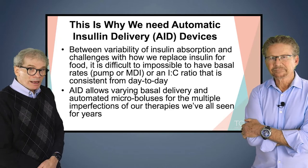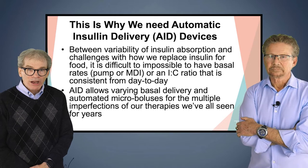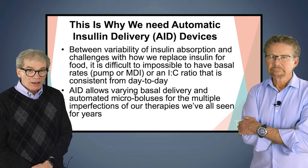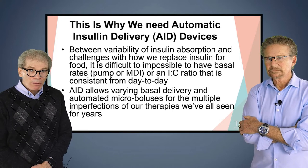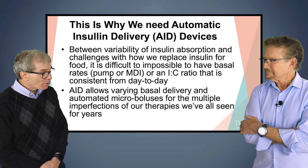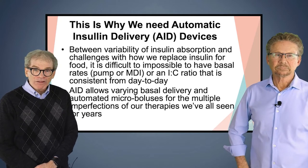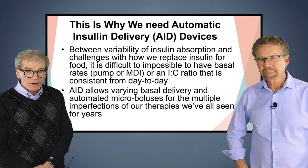This is why we need AID devices. Between the variability of insulin absorption and the challenges with how we replace insulin for food, it is difficult, if not impossible, to have basal rates — or an insulin-to-carb ratio — that is consistent from day to day, because there are too many things we can't control. Automated insulin delivery allows varying basal delivery and automated micro boluses for the multiple imperfections in our therapies.